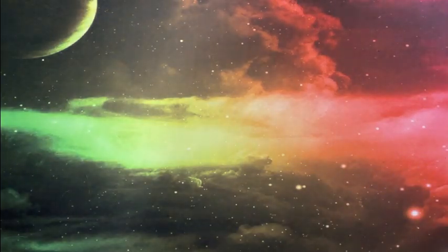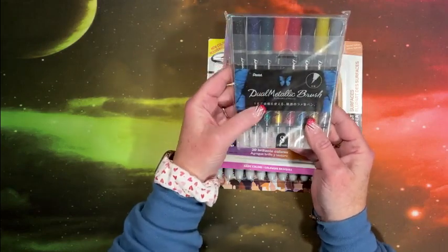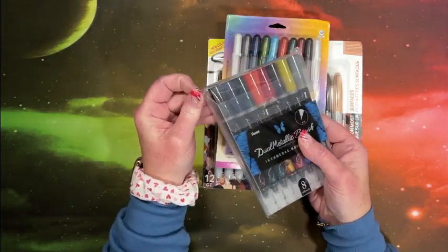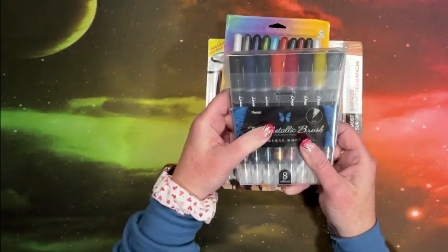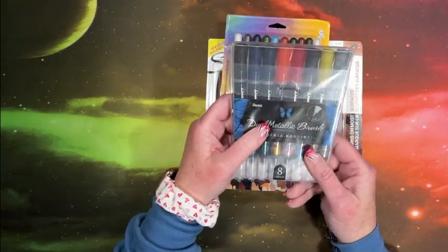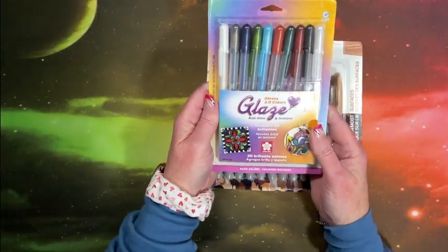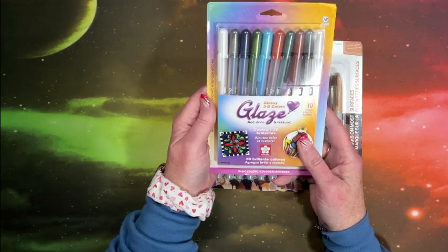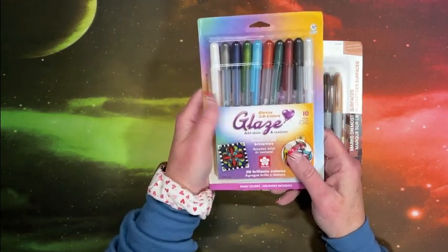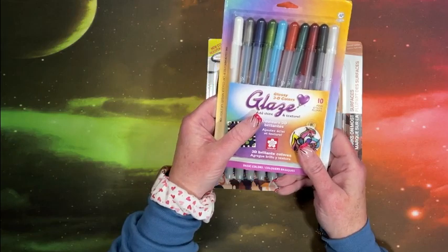Here are three things I did not show on my channel, but I did get these. They're Pentel Dual Metallic Brush Pens. I myself have not even looked at these yet and they're packaged up, so I'm not going to undo them. But I thought they would be handy for enhancing coloring book pages. And then everybody's familiar with the Glaze Gel Pens from Sakura — because these kind of make it 3D, I thought that would be neat to add some textures to some coloring book pictures.